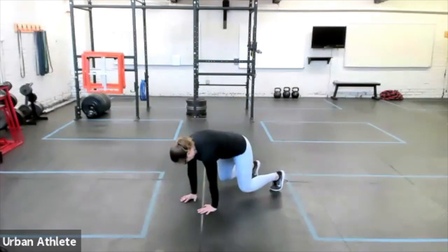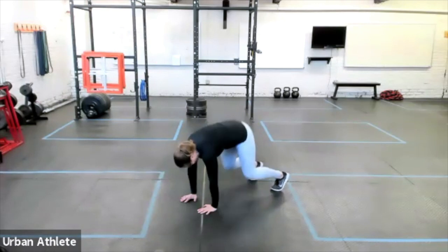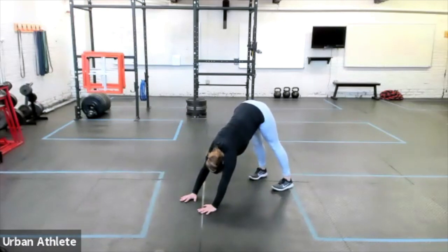Bear Plank — we're gonna elevate the knees. So Tabletop with elevated knees is Bear Plank. From here, we're gonna extend up and push the heels down to the floor, keeping the knees nice and straight.